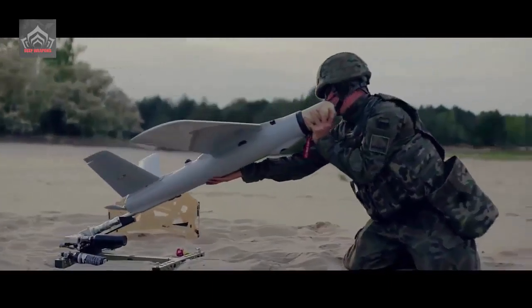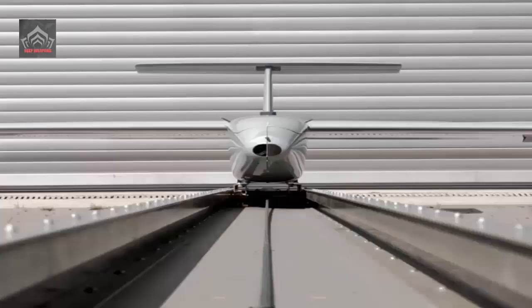This dual-purpose micro-air vehicle can carry payloads and explosive warheads, prepare for takeoff within less than 5 minutes, and is capable of operating day or night.